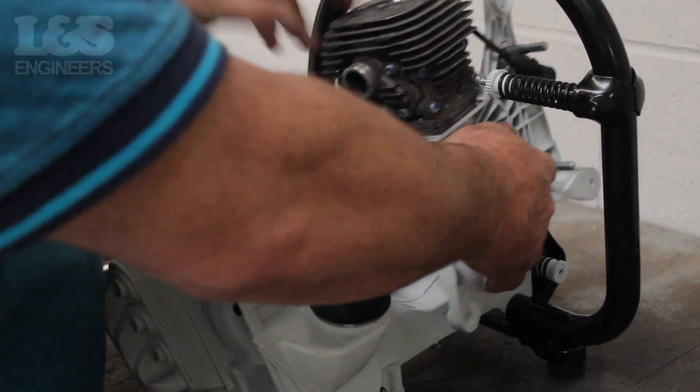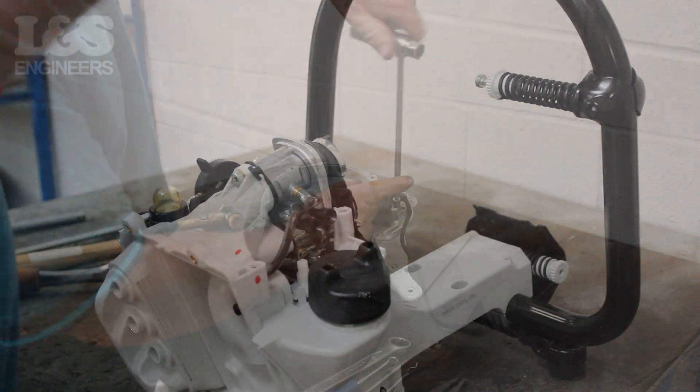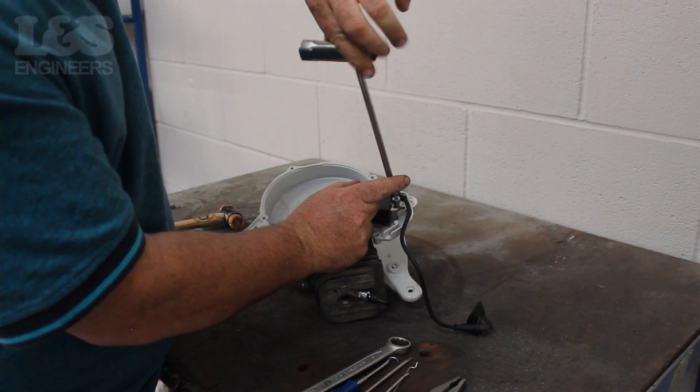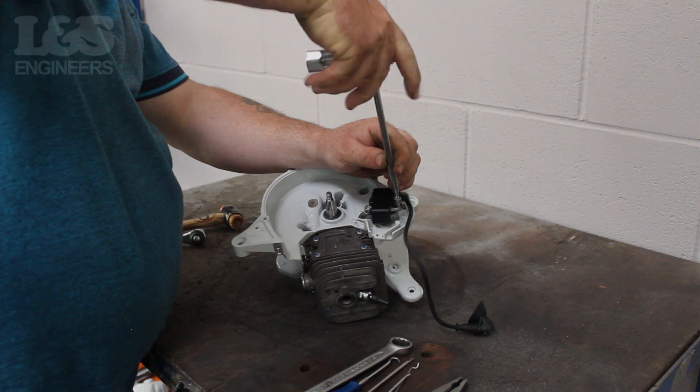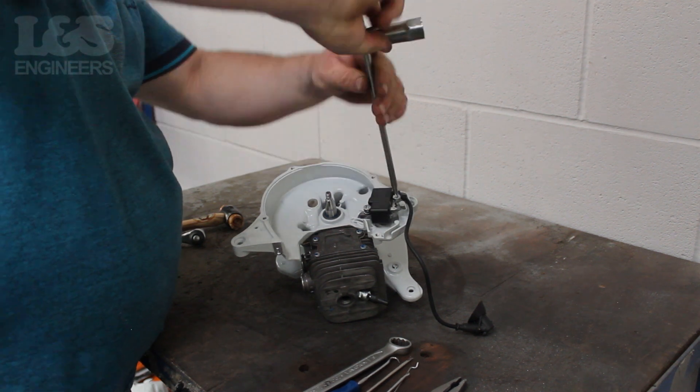Now you can completely remove the short engine. Finally, you need to remove the ignition coil. You can do this by removing the two screws holding it in place using the torque spanner.